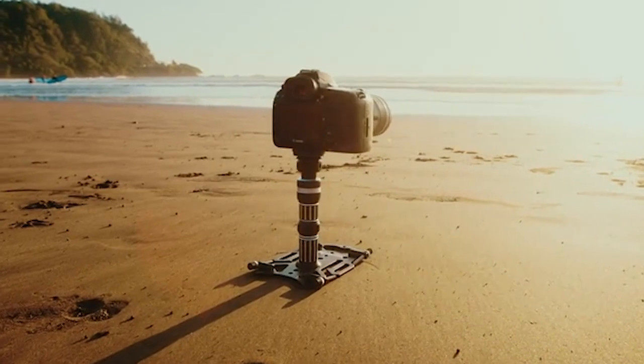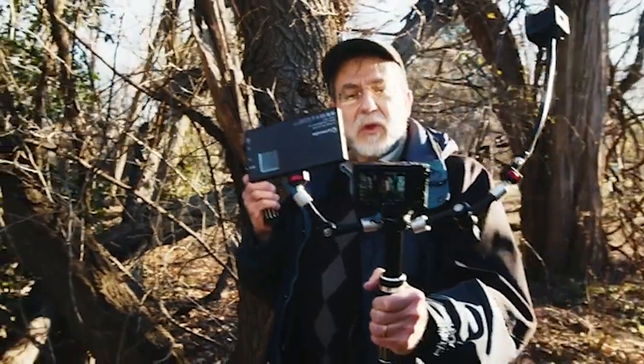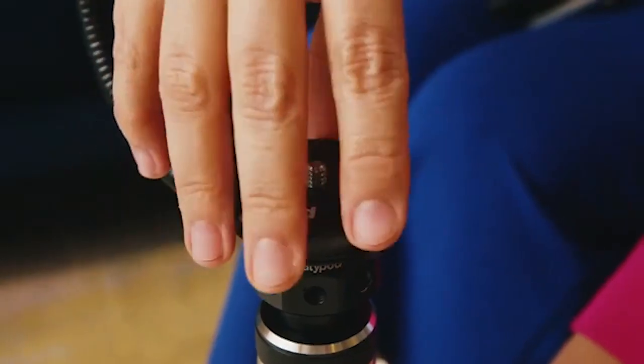This is the new Platypod handle. We designed it from the ground up to elevate your shooting experience.